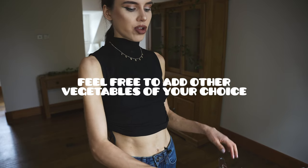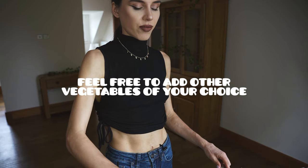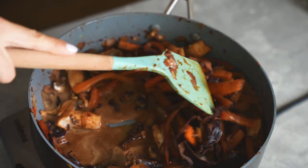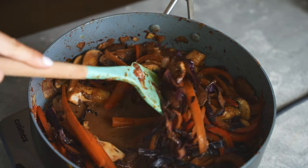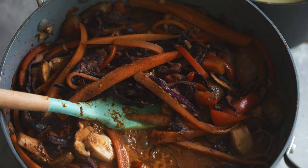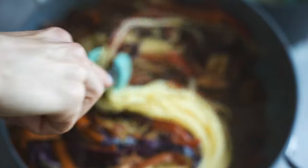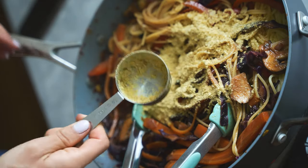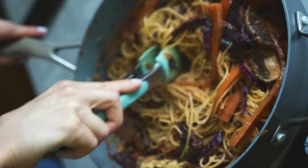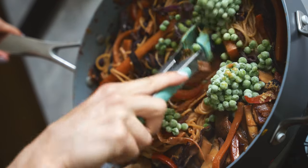Continue cooking the vegetables for a good 7 to 10 minutes until they've softened completely and the spices get nice and fragrant. Now I'm adding plant-based milk and some tamari, followed by spaghetti which I'm transferring straight from the pan I was cooking it in. Adding nutritional yeast for a cheesy flavor, some freshly squeezed lime juice, and I love adding green peas to pasta dishes as a finishing touch.